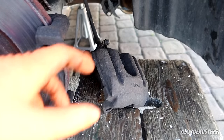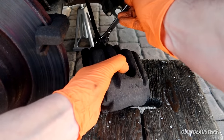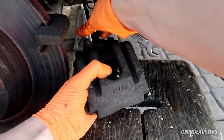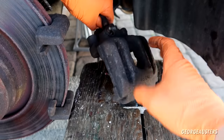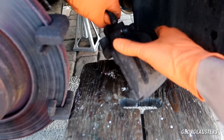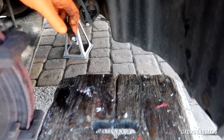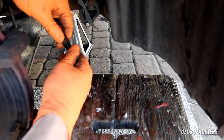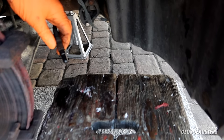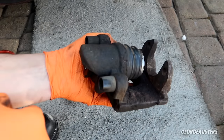To remove the caliper from the brake hose it's a 40 millimeter spanner. I've already loosened it — just wind this off. And just to stop the brake hose dripping fluid, I'm going to put one of these caps over it. Now I can start going to town stripping this old caliper down.